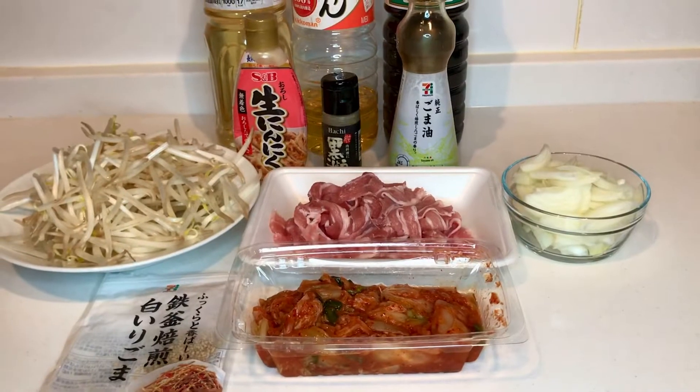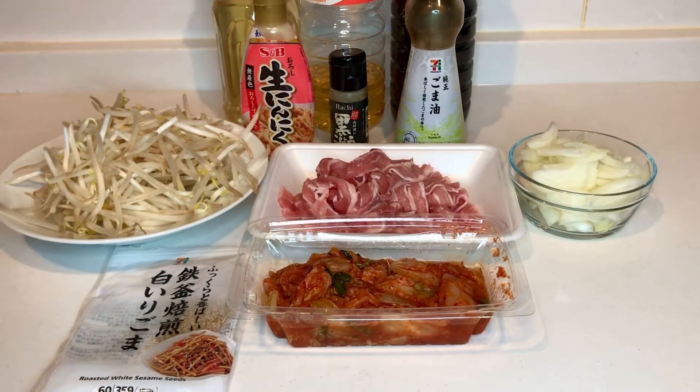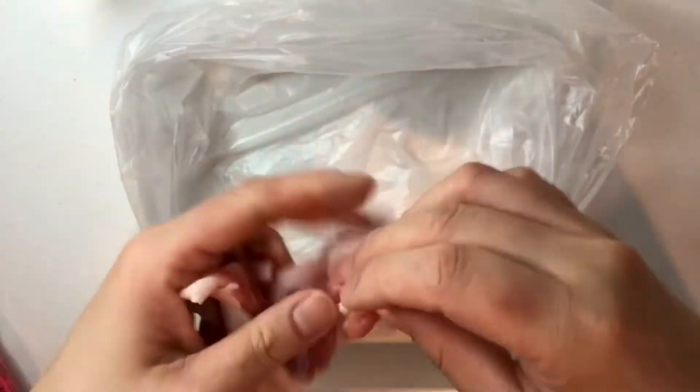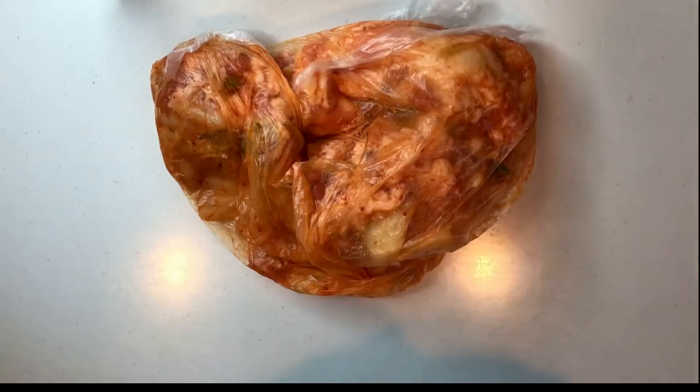First, gather all the ingredients. In a kitchen plastic bag, coat the pork belly with the garlic and kimchi by rubbing them together. Set aside.